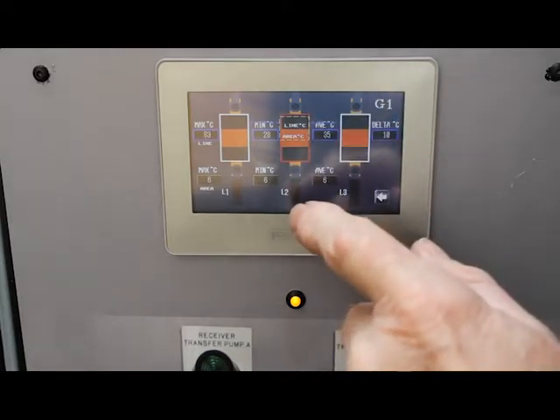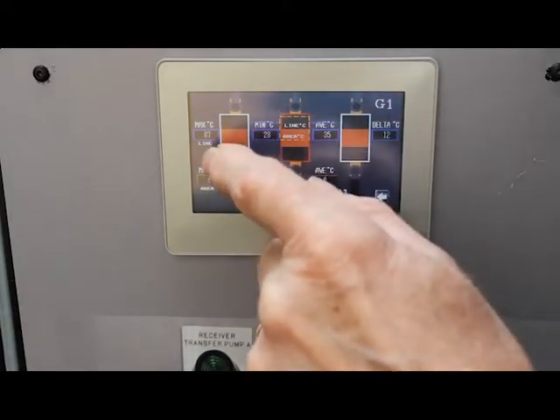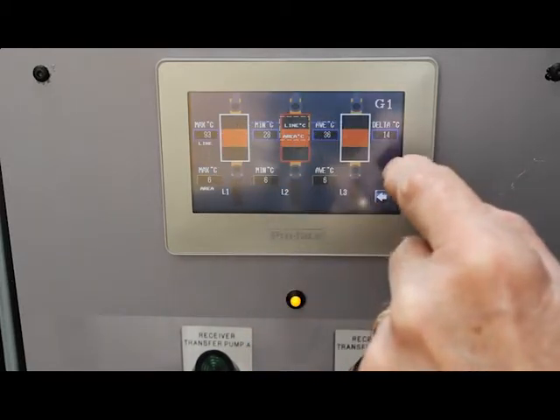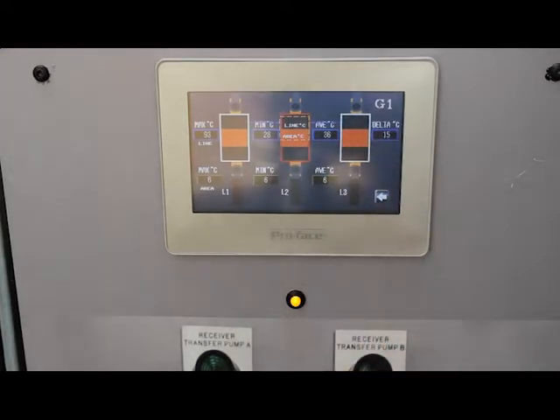Now you can see the particular fuse block which is in error, and you can see the actual temperature that the camera is looking at. It's looking across this line here and now we can also investigate by looking at the actual thermal image of the MN4000 unit itself.